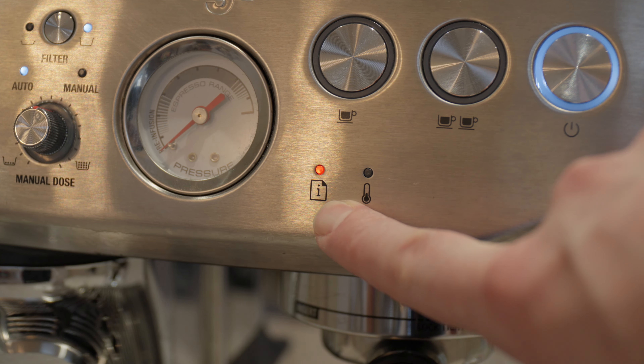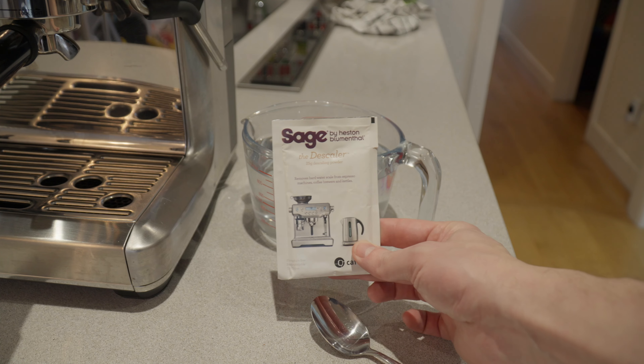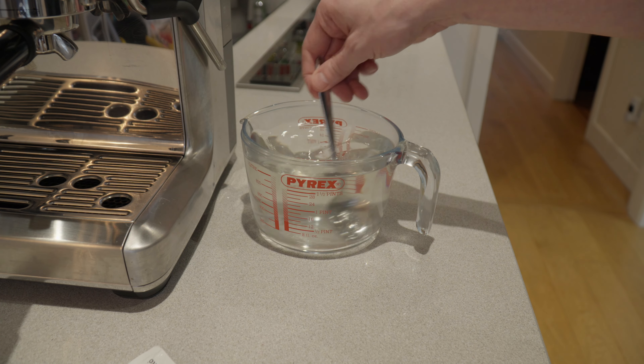If your clean and descaling light is solid, it's time to descale your Sage Barista Express Impress. To get started, dissolve the contents of the descaling sachet in one liter of water. Make sure the contents are fully dissolved.